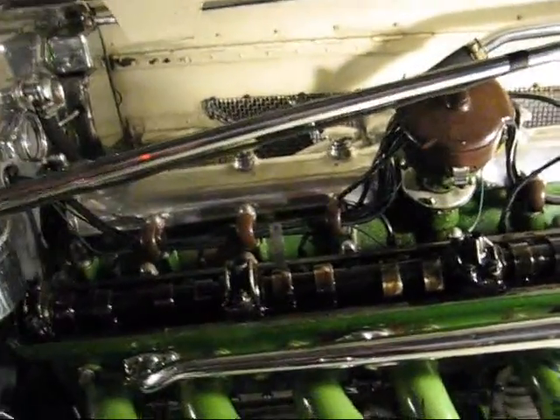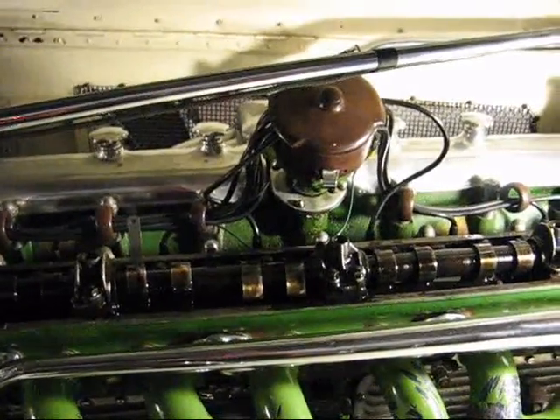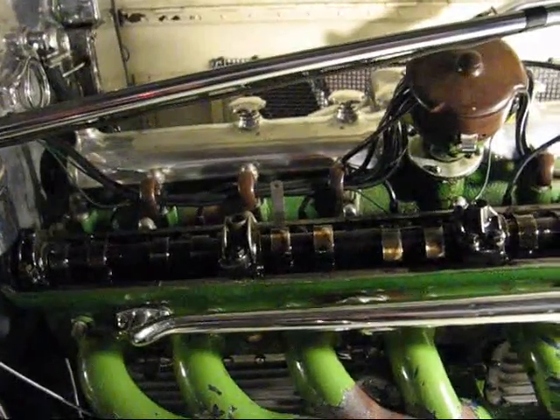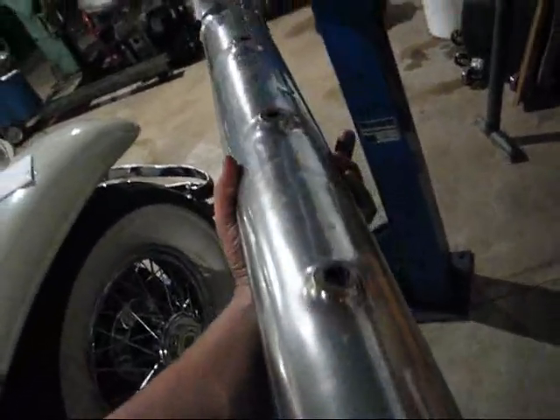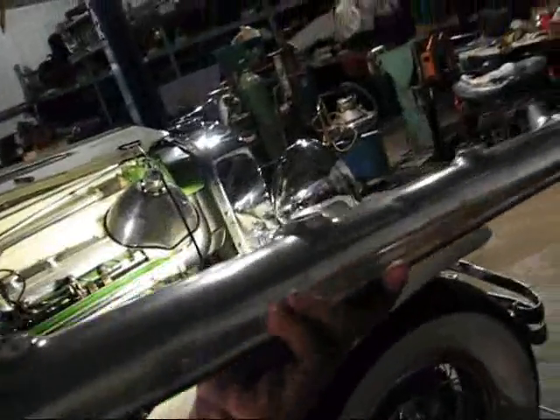We have a problem on the rear exhaust valve of cylinder number six — the lash has closed up to 16 thousandths. I just have one more to check: number five. We're going to see how that one's doing.